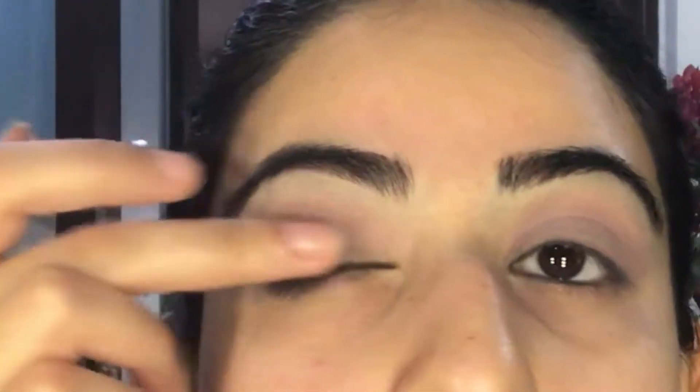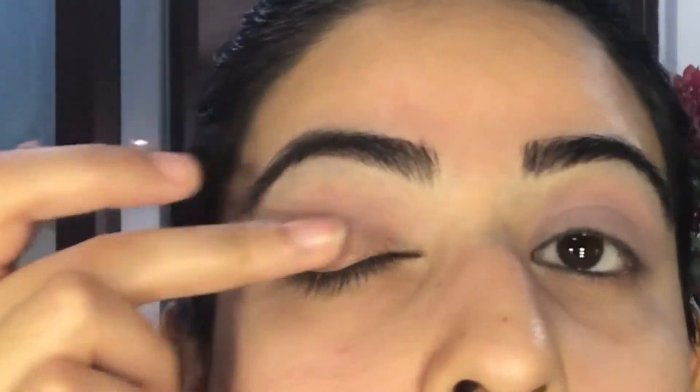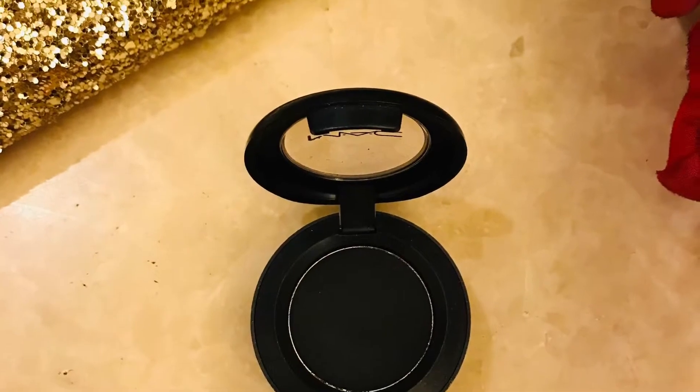Using my fingers I'm just applying this all over the eyelid up to the crease but not beyond that. This is going to create a little transition between the two colors.